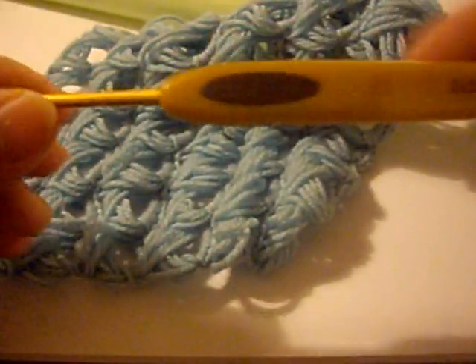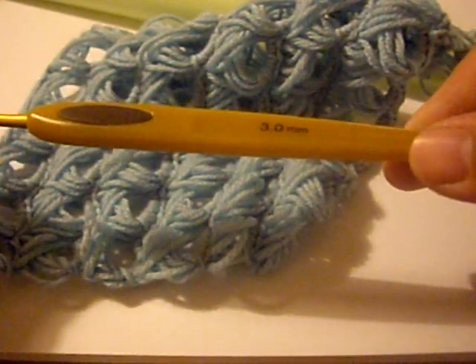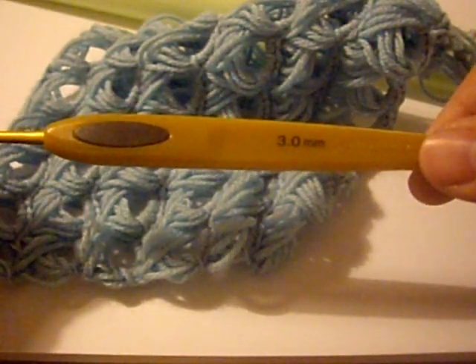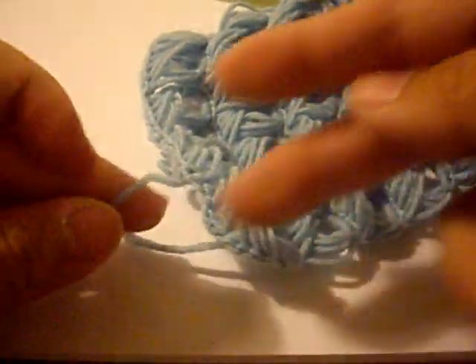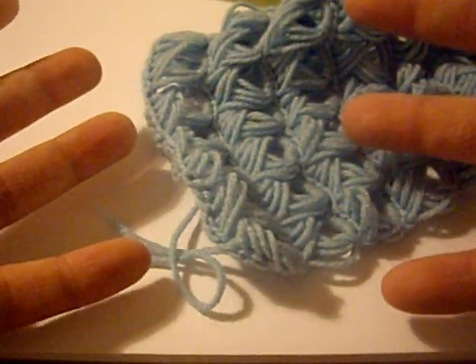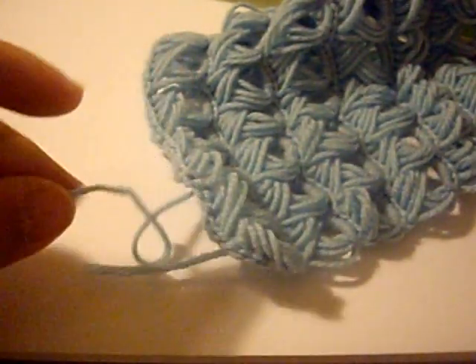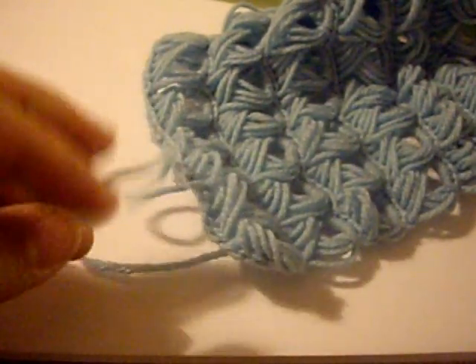And you need a smaller crochet hook, somewhere between the size of 2.5 millimeters to 3.5 millimeters. You also need thin yarn — that would be like level A, so a sock yarn, very fine yarn. It can be mohair if you want. I'm using Drops Garn Studio Baby Merino in a light blue.